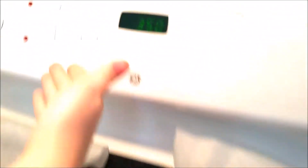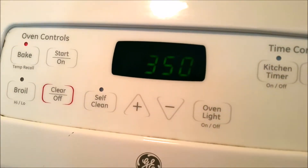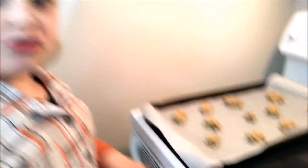Okay, so we've got our oven preheated to 350. You just want to put your cookies in there for about 10 to 12 minutes. Always have an adult help you put the cookies in.